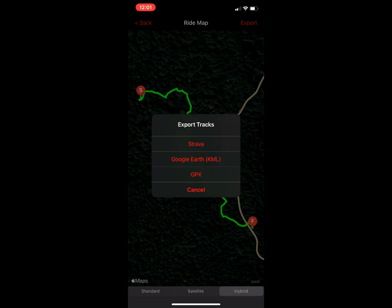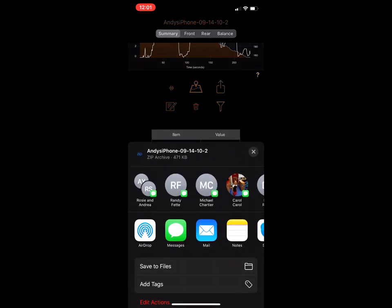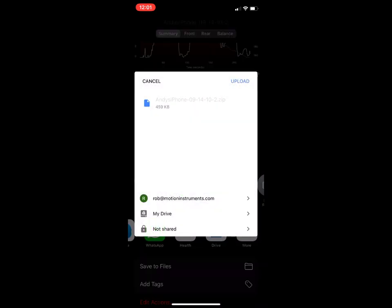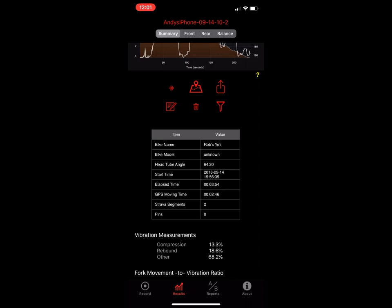You can isolate your suspension data down to any Strava segment — we'll look at that in a second. If you want to export the raw file you can do that through AirDrop, text, email, or save it to a cloud drive like Google Drive, Box.net, or Dropbox. As long as you've got the app on your phone, it's supported.